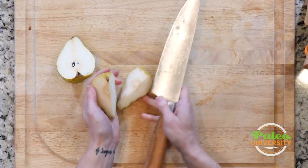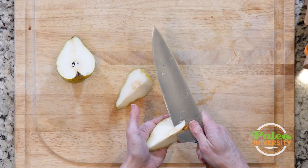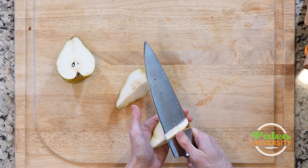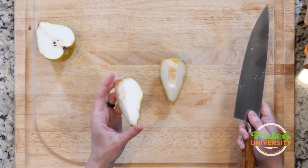Also if you feel comfortable and have control, you can pick it up and use — I would use this part, this heel of the knife. Come up and be very gentle towards myself. Now I've removed the middle sections, so these would be pear quarters.